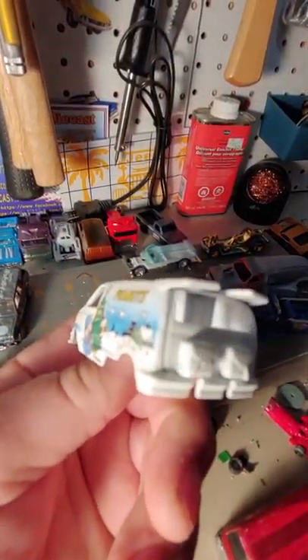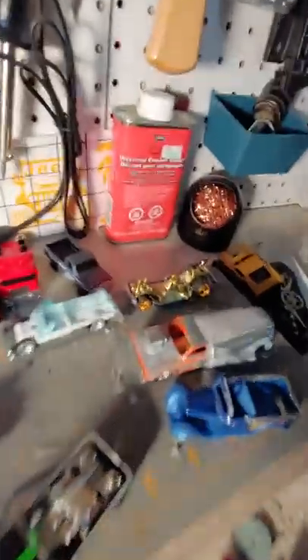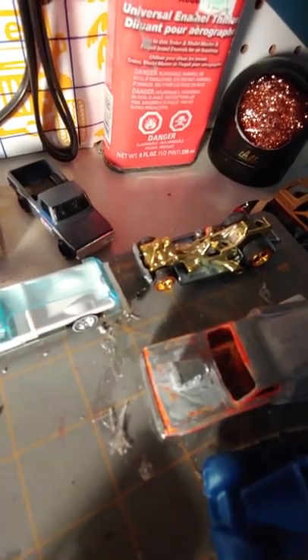It's the drag van. I just don't like the peanuts they put on it — that's going to get painted. I'm going to give it a nice paint job. I'm going to keep the Real Rider gold wheels and all on it. And I may even hinge the body where it will lift up like a funny car.